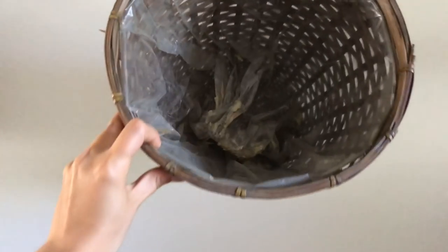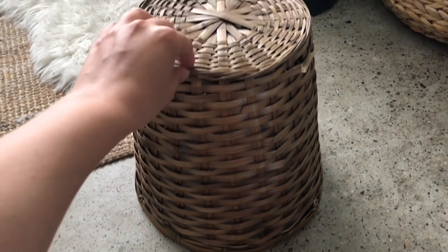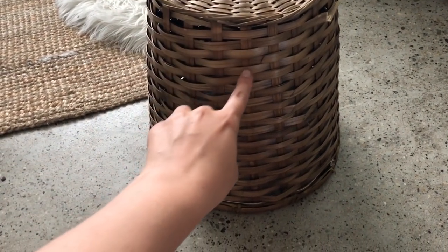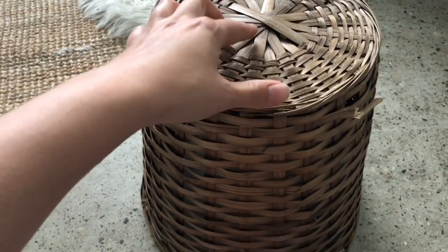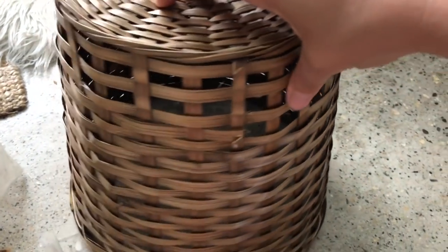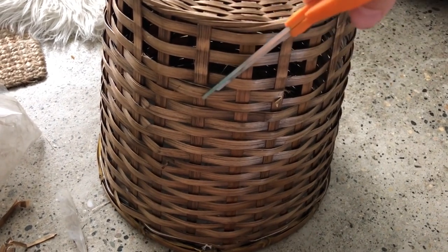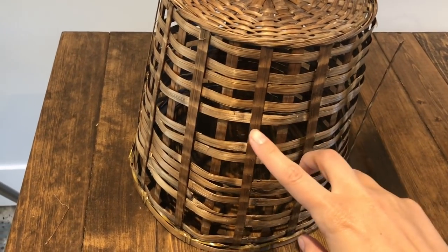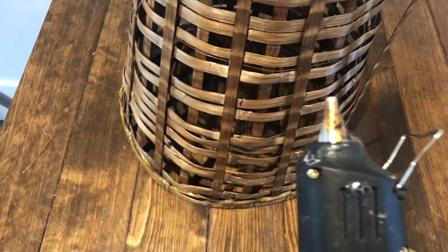So I thought, why don't I try and make one and thrift one? This is the basket I picked up from the thrift store — it was $3.99 and it will be the base of my light. My plan is to turn this into a hanging light, so I want to remove every other layer of the wicker. All I'm doing is using scissors and literally cutting and twisting until it breaks.